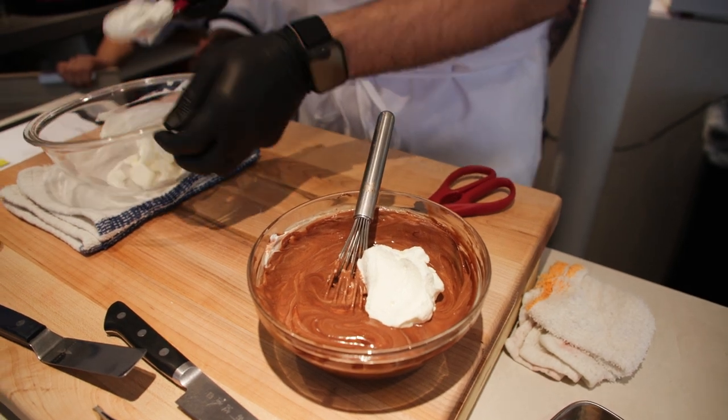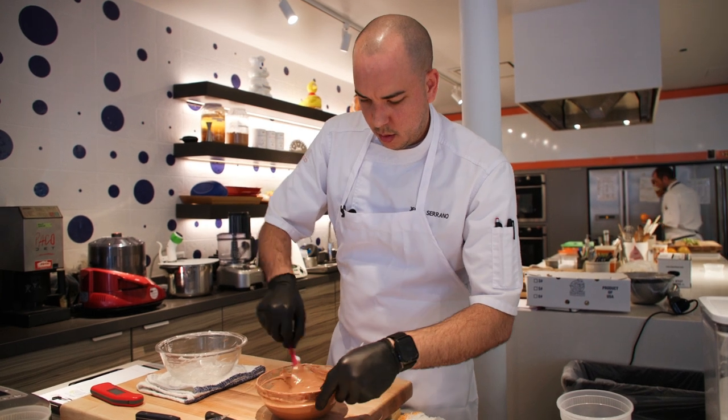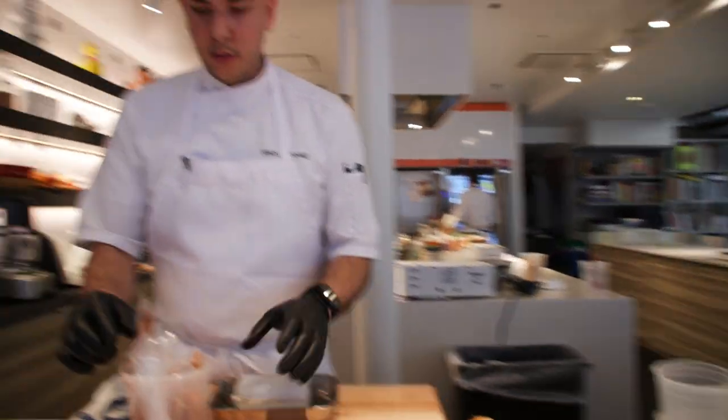I think the cream is just gonna make it more airy, fluffy, smooth. We have the molds, we have the mousse.